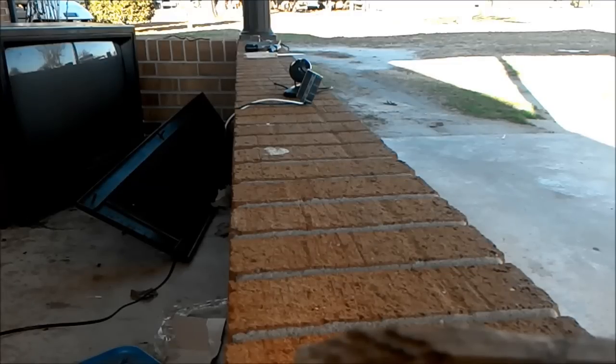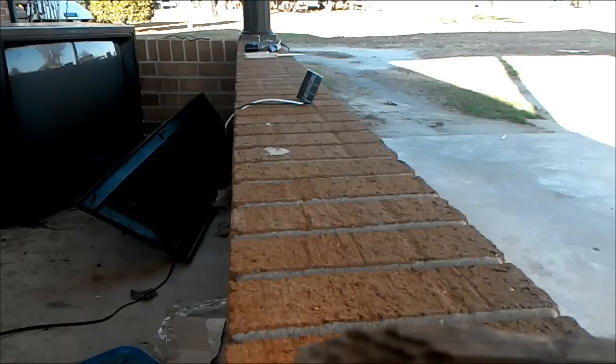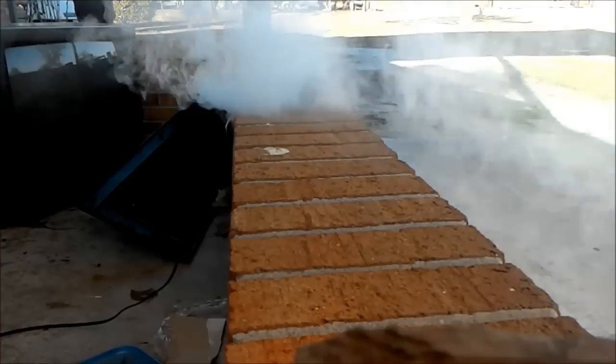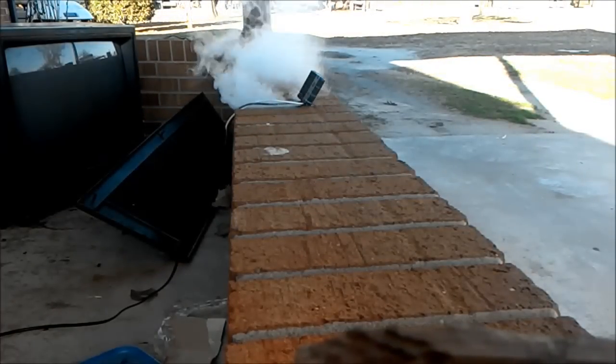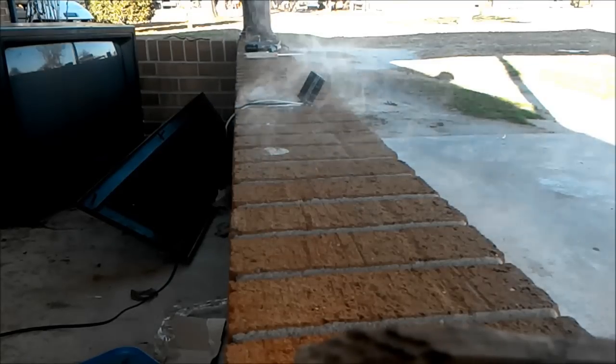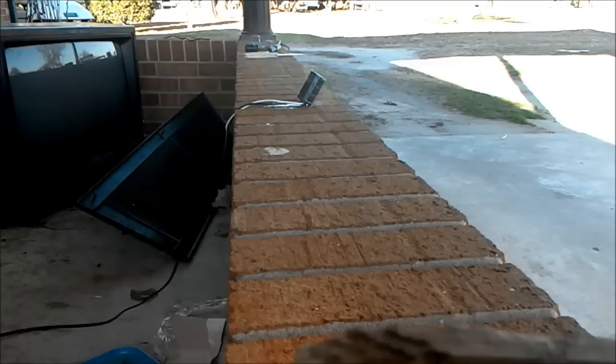First up is this giant capacitor here. That thing — the smell is like the inside of that TV times a million. That thing has got to be old. I had a pretty nice reaction though.